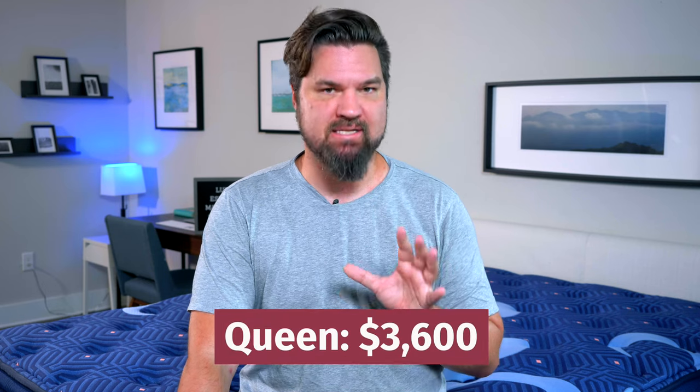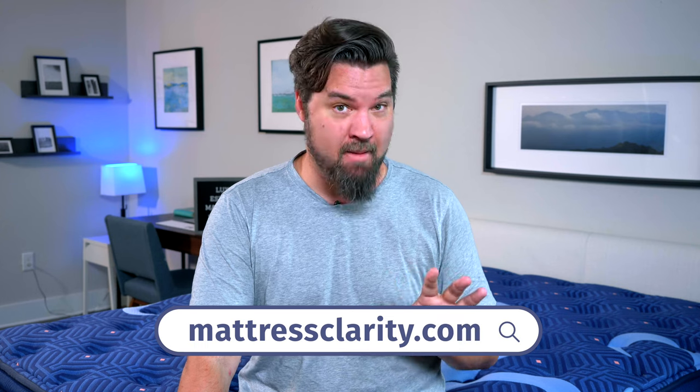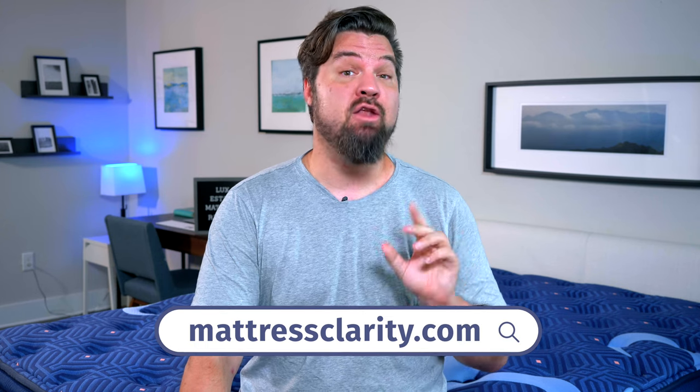Now let's talk pricing. At full price, a queen size Luxe Estate mattress is close to $3,600. We do have some very good deals at mattressclarity.com — you'll find them in the YouTube description below and over on our website.